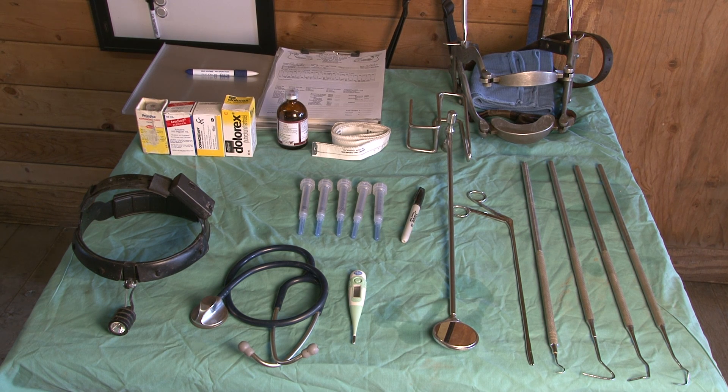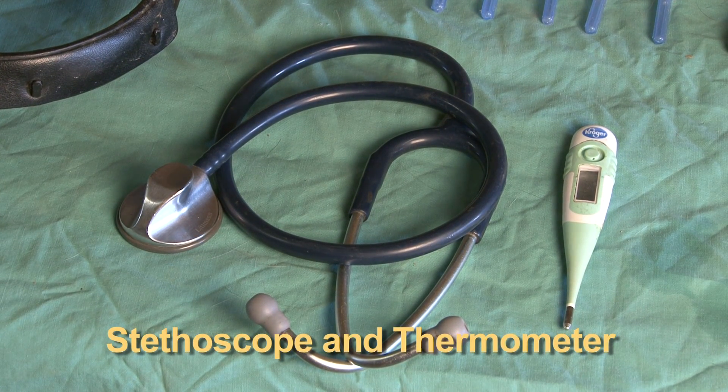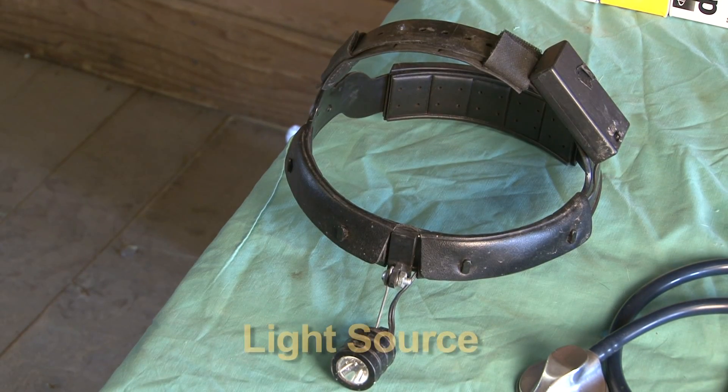On each horse that we see, we always do a complete external exam, and for that you just need your stethoscope, a thermometer, and a good light source, like the headlight on the left.